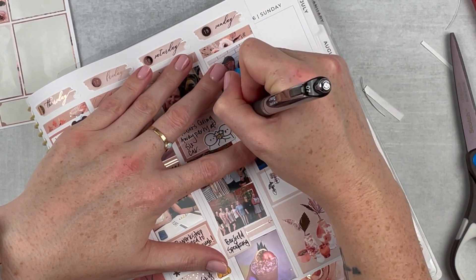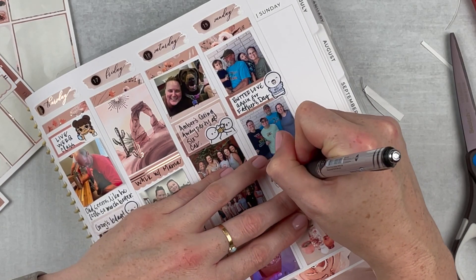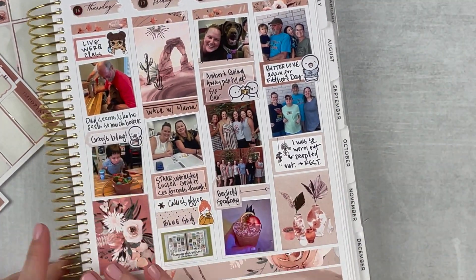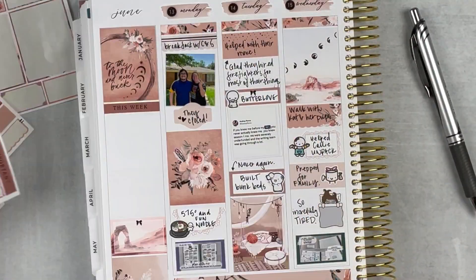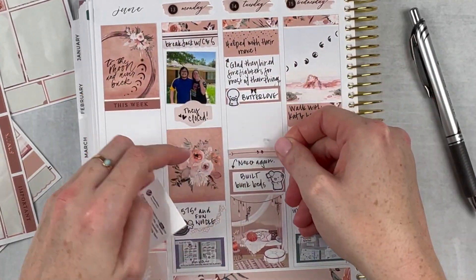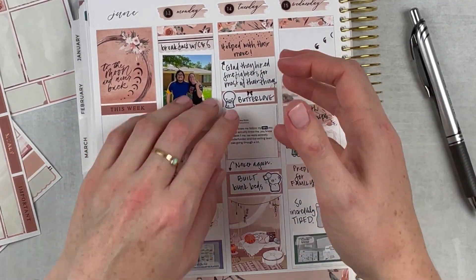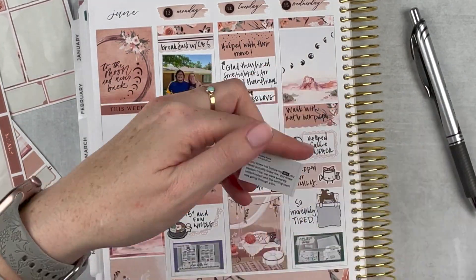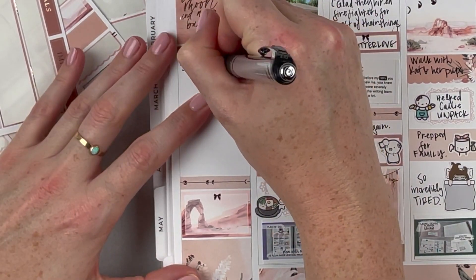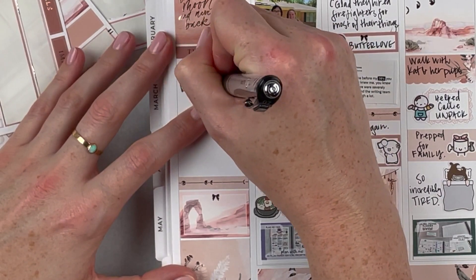We went to Butter Love again for their fantastic brunch — I had the eggs benedict on a biscuit, so good. By Sunday night I was completely worn out and peopled out — got in my pajamas early and just chilled because I was so tired and socially couldn't take anymore. I'm also fitting in some of those moon phase headers I mentioned — they're so pretty. I wish I would have put more in as I built the spread, but it just didn't happen.